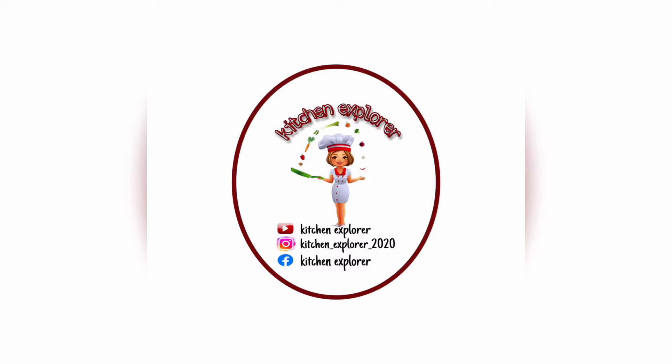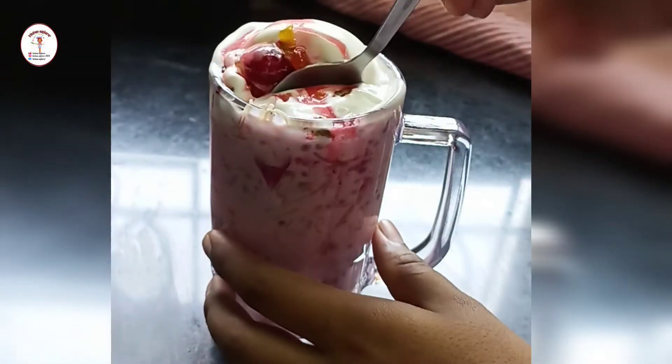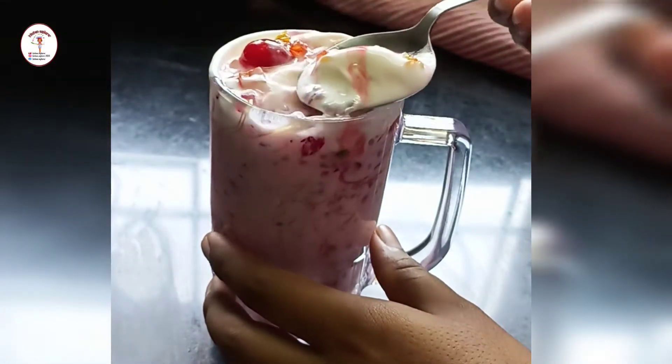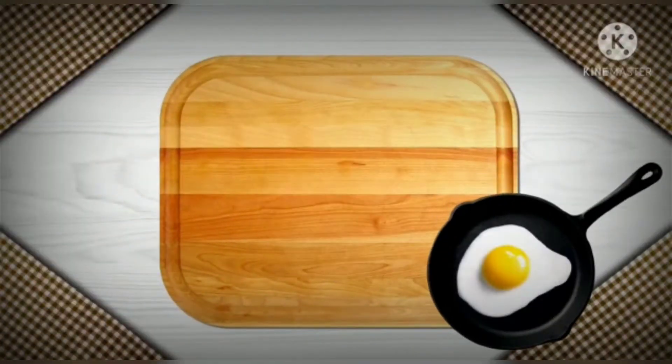Welcome to my channel Kitchen Explorer. In today's video we will see a new recipe of summer special Royal Falooda. It turns out very delicious and it's very easy to prepare. During summer season we usually prefer eating ice creams and drinking cold juices, so do try this recipe. It's one of the very easiest recipes and I'm sure you'll love it.